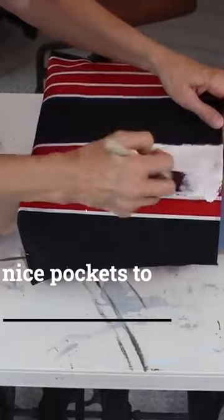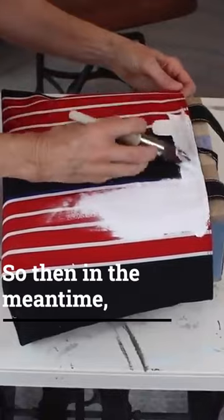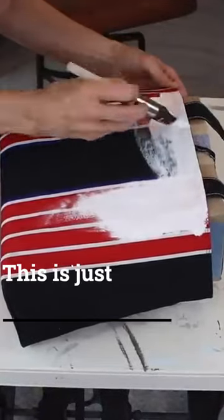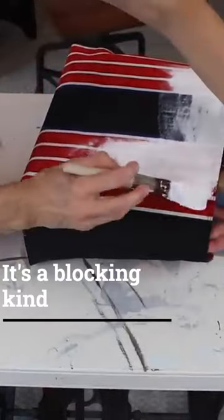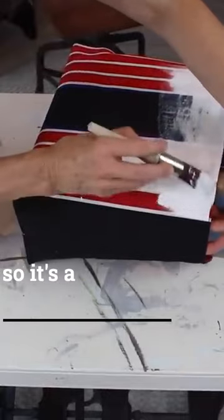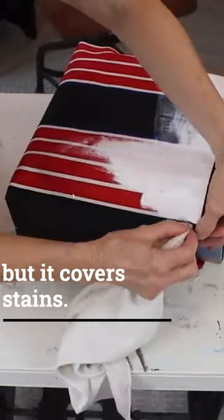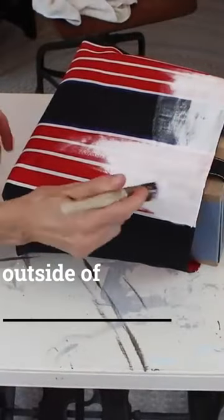I'm going to have nice pockets to hold my phone and other things. In the meantime, I've got to do something about this bright colored bag on the outside — this is just not my thing. I'm using Dixie Bell's Boss, it's a blocking primer, not a stainer, but it's going to cover stains and also cover bright colors like this.